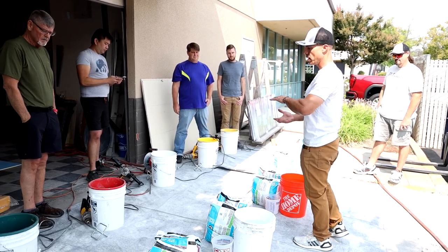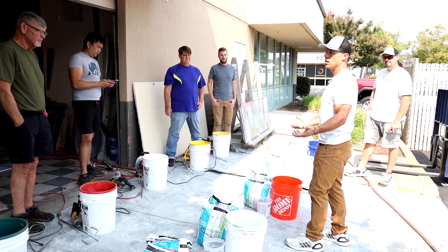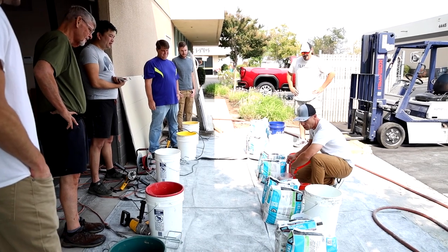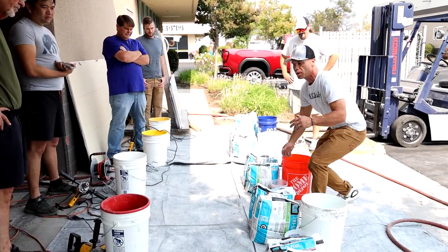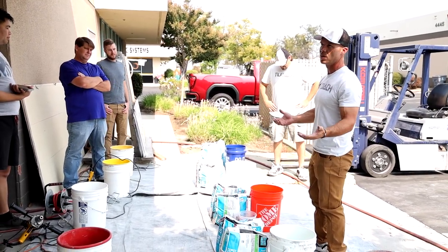Once you have the water calculated out, then you can add the powder to get the consistency that you need. The LHT Plus is 4.6 to 4.9 quarts of water, or 4.4 to 4.6 liters. So there is a little bit of wiggle room — you can make it a little thinner or a little thicker based on what you need.